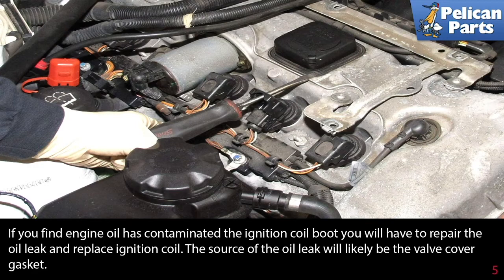If you find engine oil has contaminated the ignition coil boot, you will have to repair the oil leak and replace the ignition coil. The source of the oil leak will likely be the valve cover gasket.